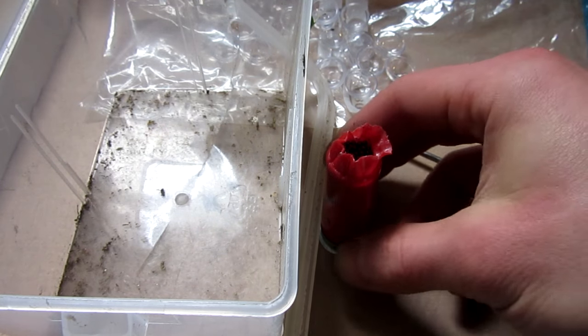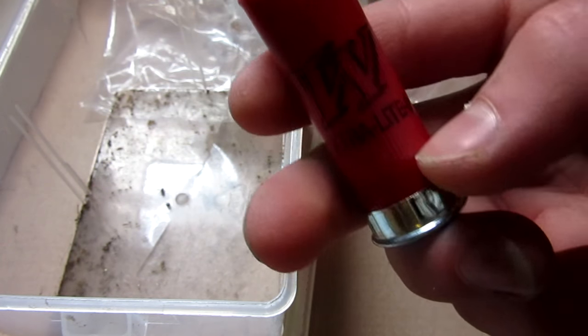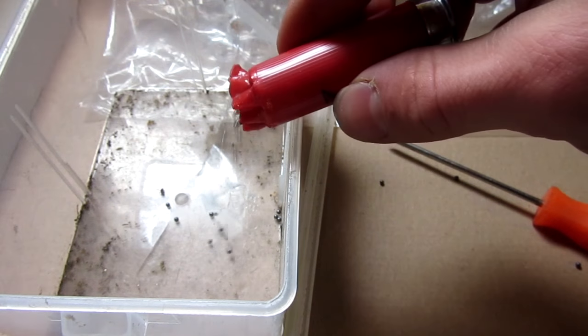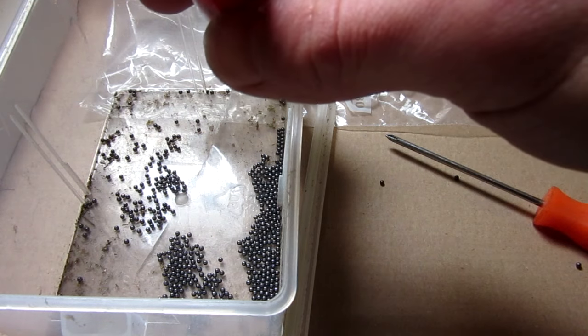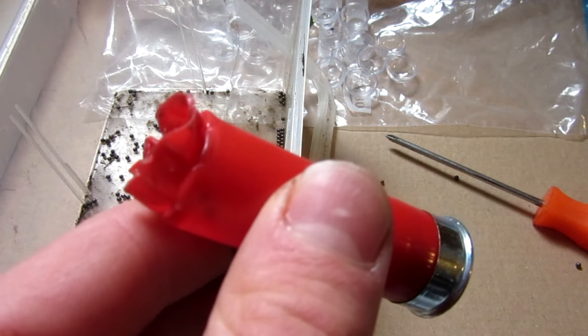So here I got the top of the shotgun shell open. These are bird shot — I'm not quite sure what size — Ultralight 9, made by Winchester. So let's go ahead and dump it into this bucket. There is what looks to be all of the bird shot in it. Now I'm going to go ahead and cut off the top and take out the gun powder.